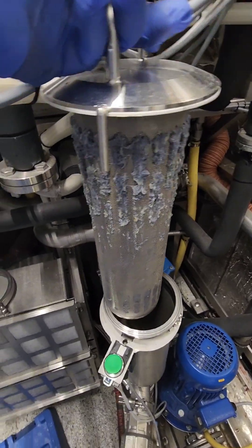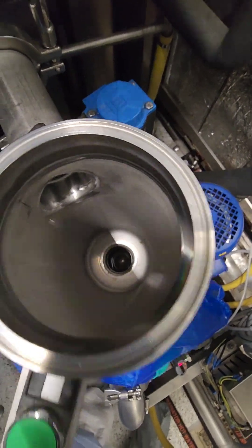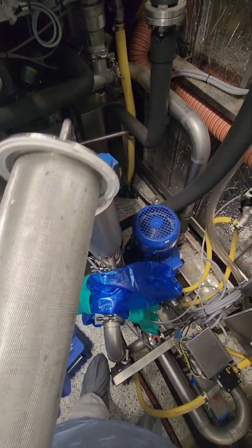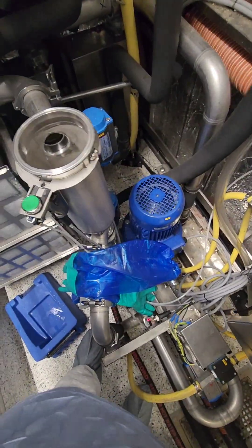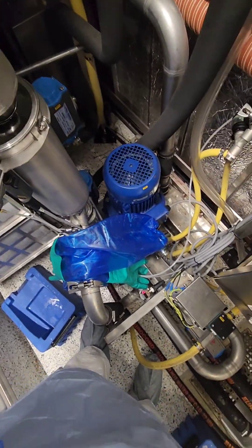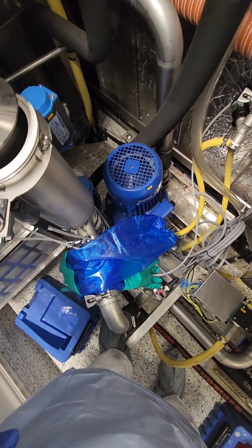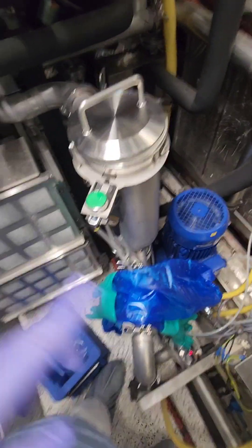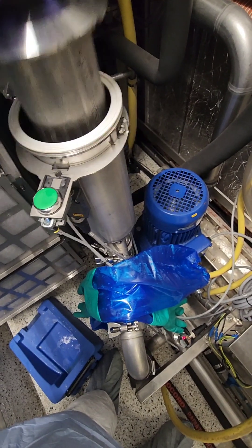As you can see, that filter is filthy — clearly hasn't been done in a while. We're going to clean it up, look inside the housing to make sure there's nothing left in there. Notice the difference — much better. Also see that white gasket right there? It's important that gasket is present; it stops any leaks or air from getting into the system.